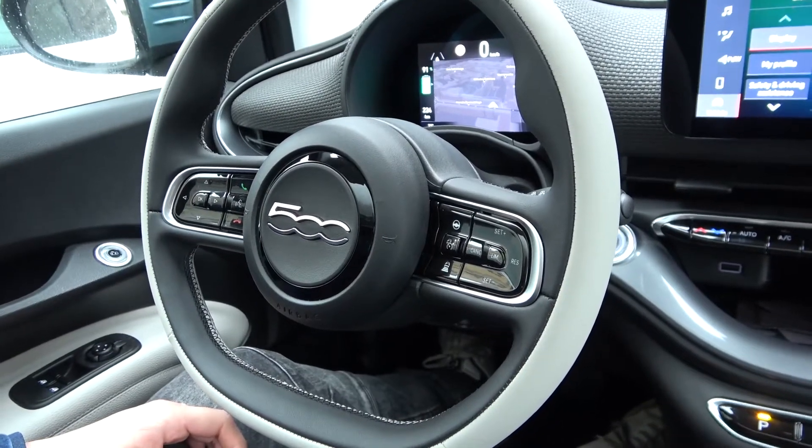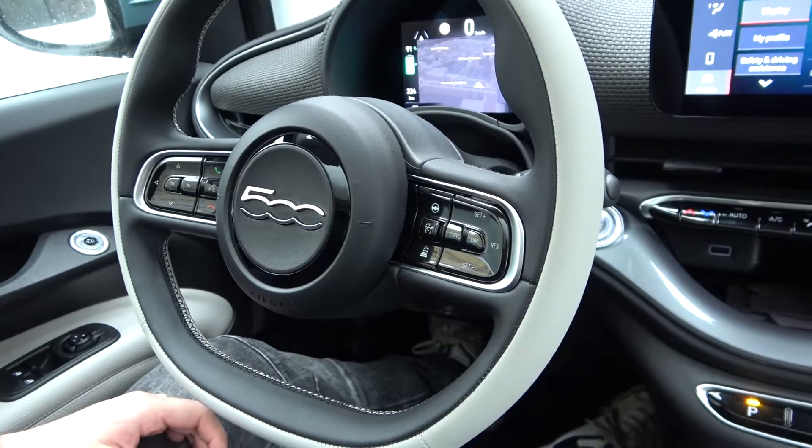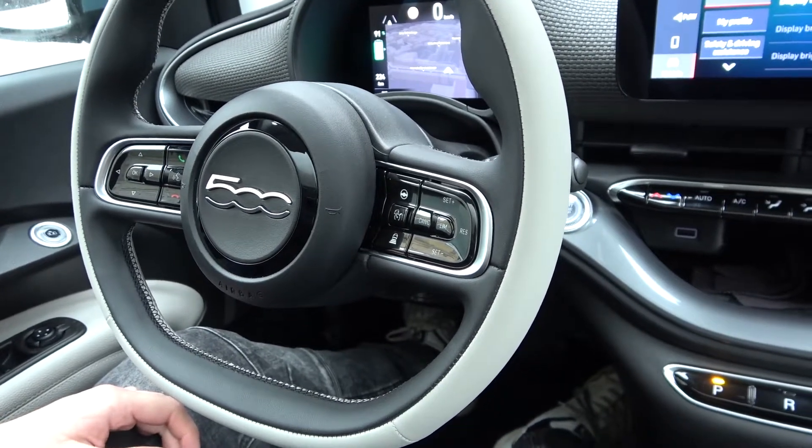Hello! Today I'm in a Fiat 500. In this video I'll show you how to change the steering wheel position.